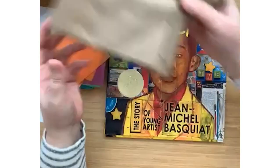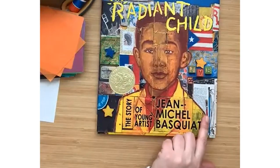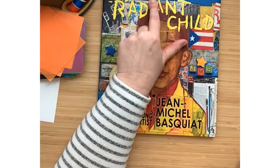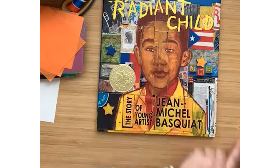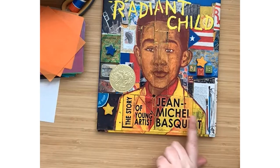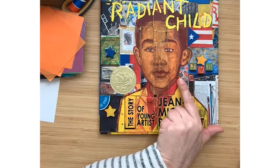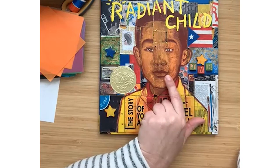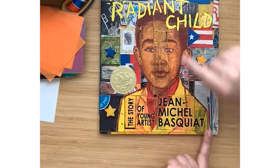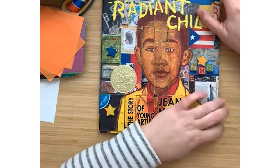Another reason I like to make crowns is because this is a pretty special book to me. I didn't write or illustrate this book. This book is called Radiant Child. It's by an author and illustrator named Javaka Steptoe. Javaka is just like us — he makes collages. He's a collage artist just like you and just like me. This is a biography, a book that tells the story of somebody's life, about a boy who grows up to be an artist. And his name is Jean-Michel Basquiat. Javaka is an artist who does collage, Jean-Michel is an artist who does collage, and so are we.